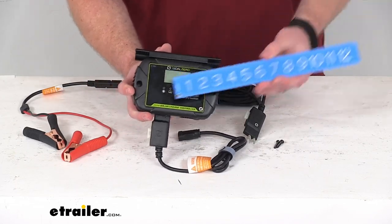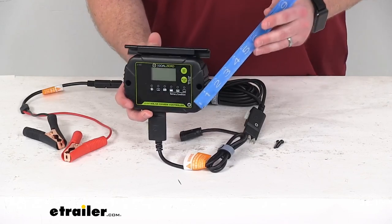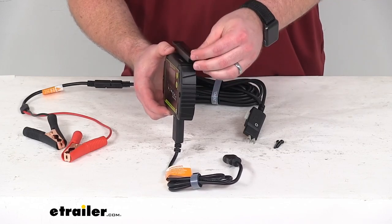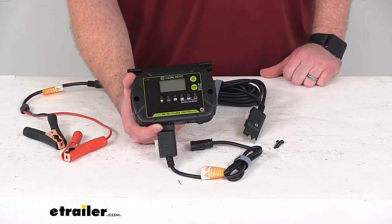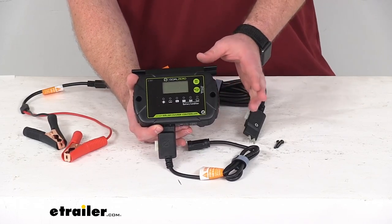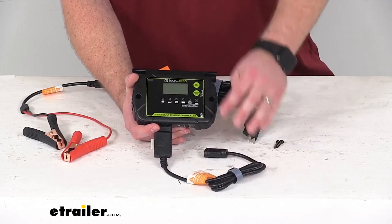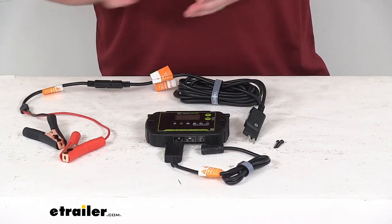As far as dimensions go, this is only about six inches wide by approximately four inches tall and only about one inch thick. It does have a metal mounting bracket that's going to connect our solar charge controller to our Boulder solar panel, making it very easy to get mounted in place so we won't have to worry about losing it or stepping on it — it'll be on the back of our panel so it'll be nice and protected. It only weighs about a pound and it does have an IP65 rating so it is going to be weather resistant and dust proof.